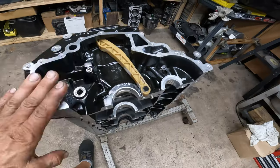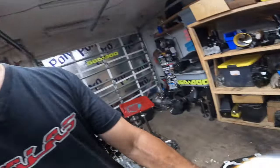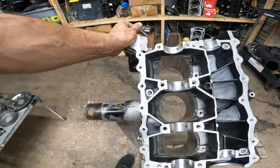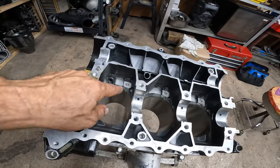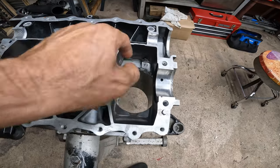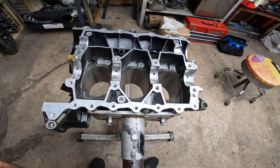Here we go, let's get this build started. So the first thing I do is I put this guy in — you don't want to forget that one. Put that one in, then we turn the motor around. First thing I always do is put the oil squirters back on, so we're going to do that now, and then we move on to the next step.